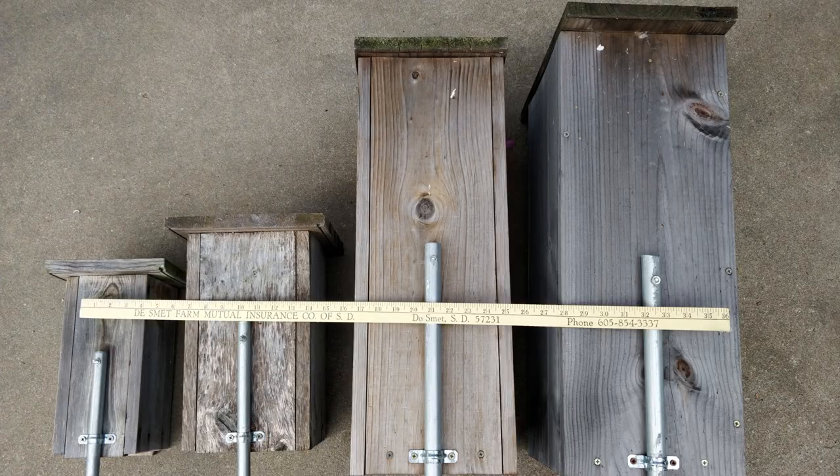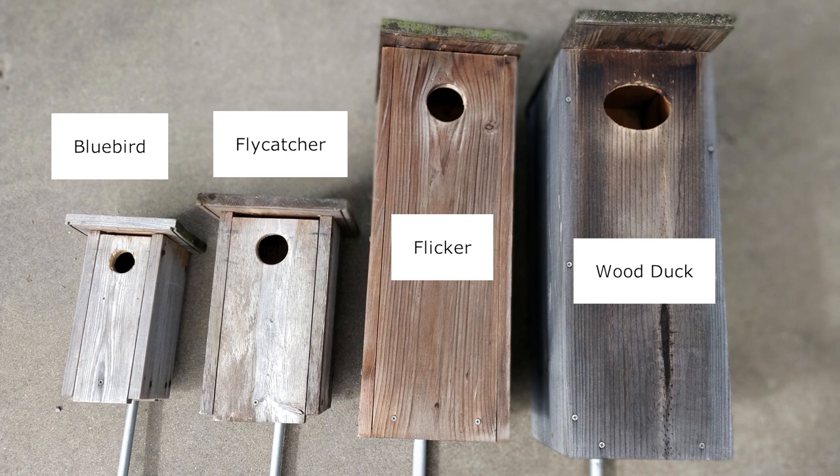These are some of the nest boxes that have been attached to EMT Conduit. From left to right are nest boxes for eastern bluebirds, great crested flycatchers, northern flicker woodpeckers, and wood ducks.